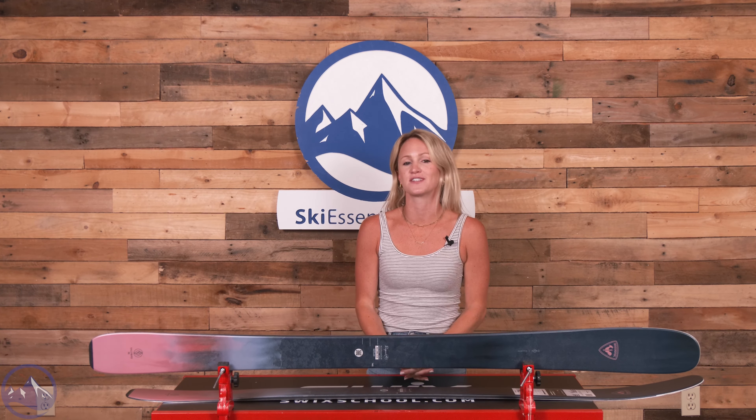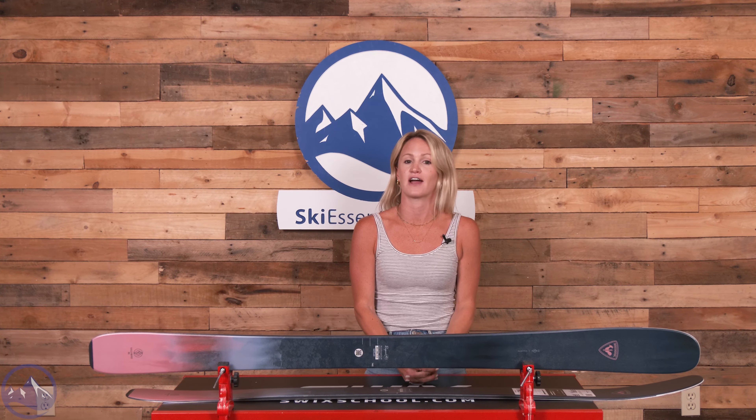Hey skiers! It's Emily from SkiEssentials.com. Welcome to our 2024 ski test. In front of me I have the Rossignol Rallybird 92.